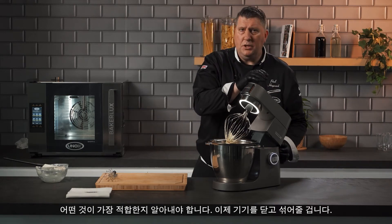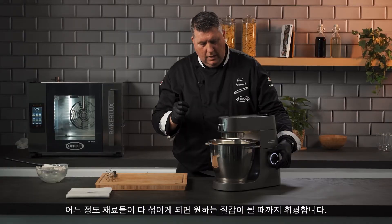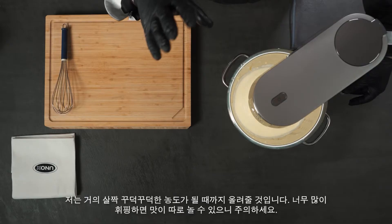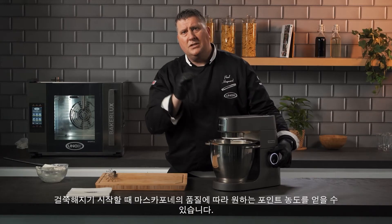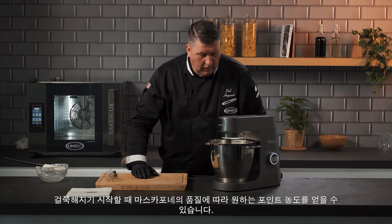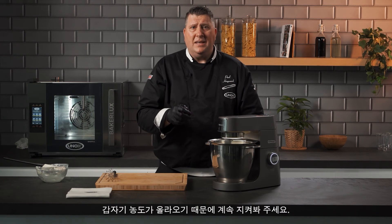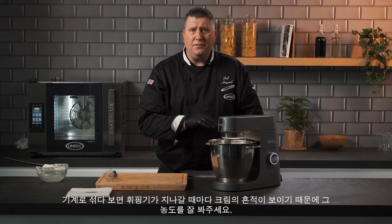All we're going to do now is close the machine and put it on a slow speed just until it's combined. Then we've increased the speed and we're going to whip it to your desired texture — looking at almost a semi-stiff state so you can almost pipe it. If you whisk it too much it will split, and if you whisk it too little it will be very very soft. When this starts to thicken it will thicken fast, so don't move away from the machine. Be patient — give it a few minutes. It will start to stiffen and when it does, it stiffens fast.